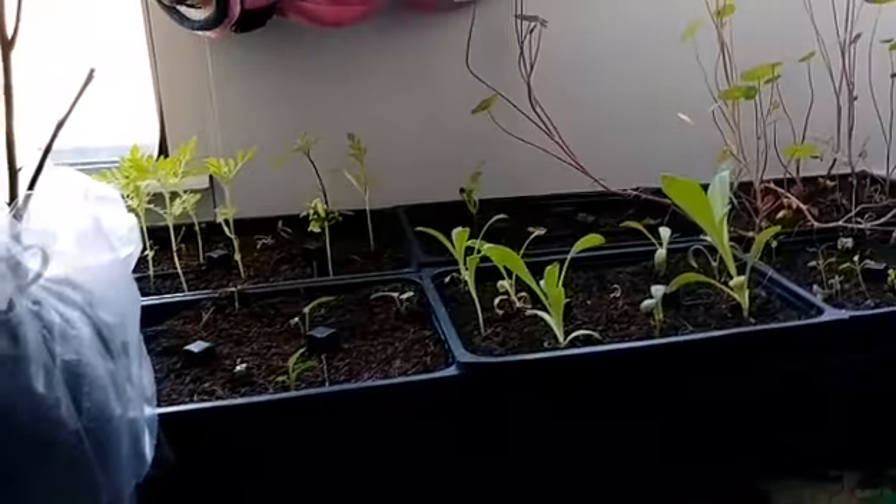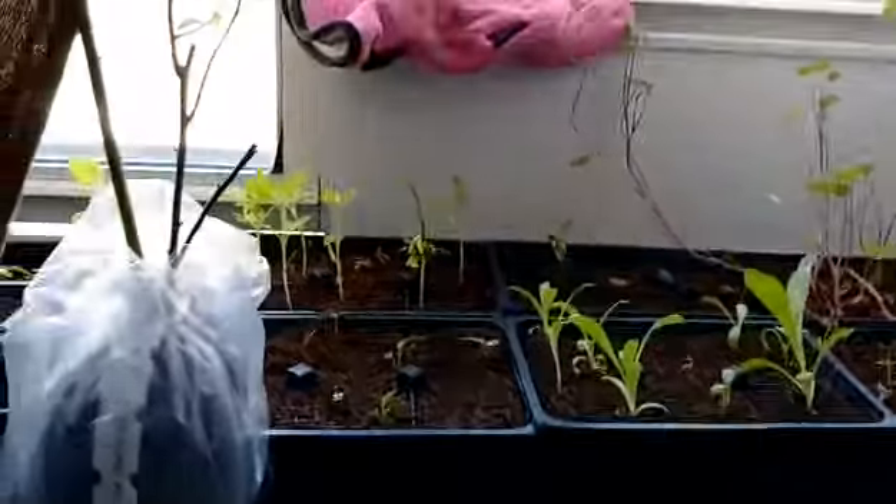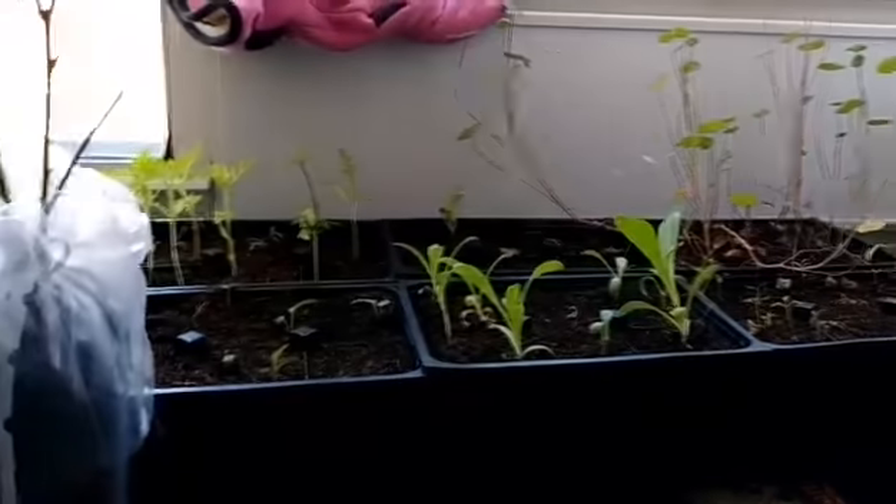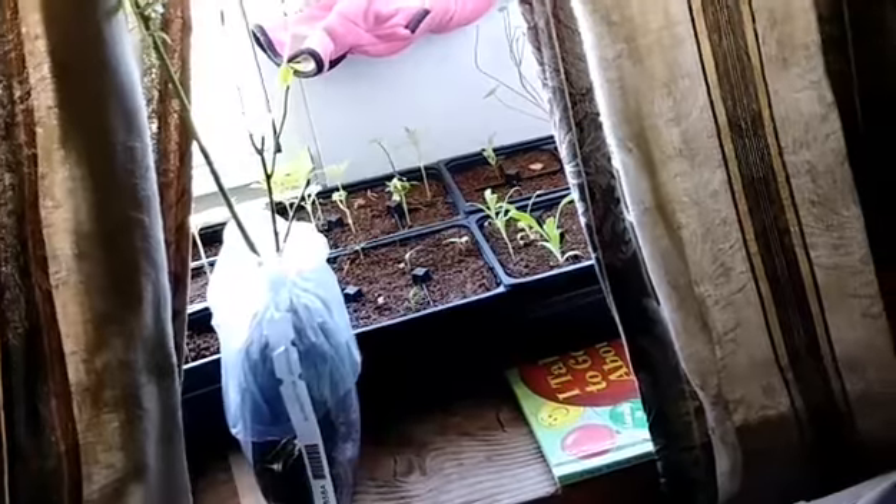These flowers are going crazy — I'm going to put them outside too. They've been in the windowsill long enough. Hopefully by June they'll be ready to go in the ground.